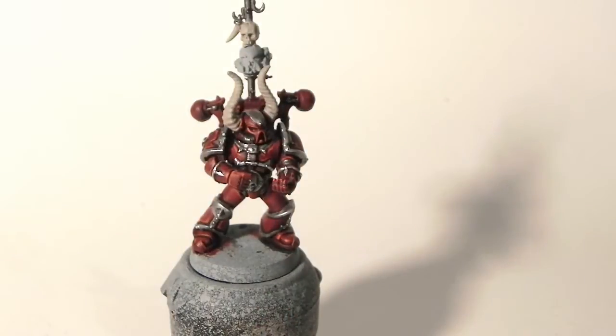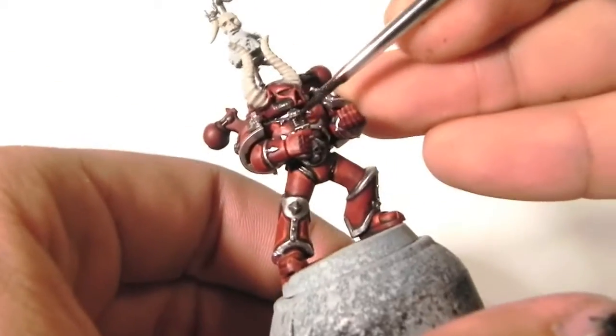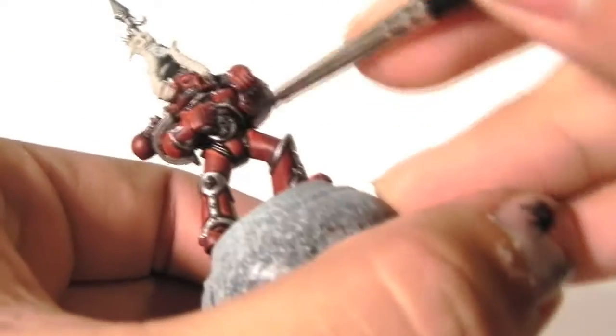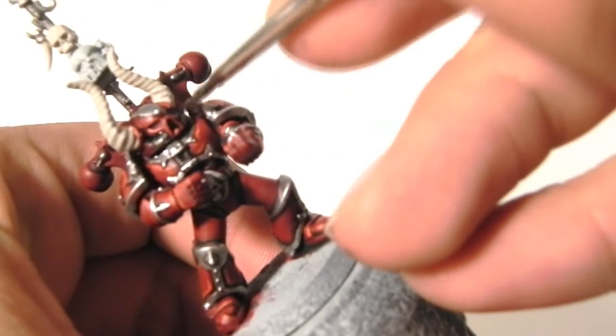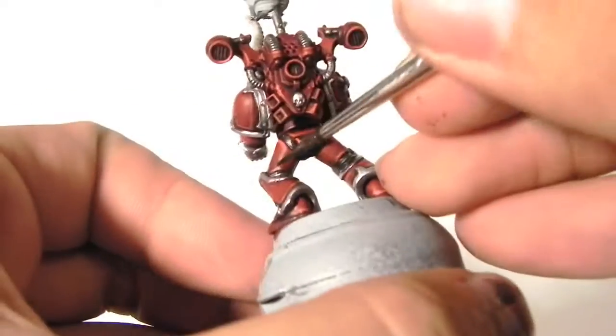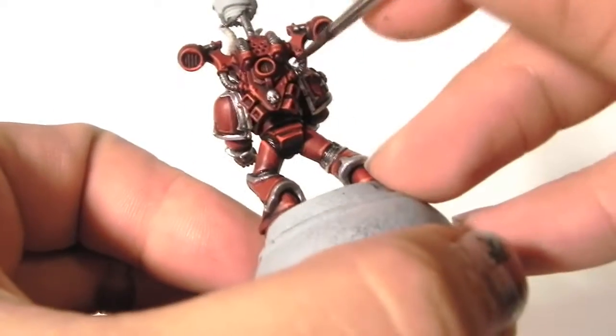Next, I'm going to use Nuln Oil to wash over the iron parts of the armor — and don't forget the bolter. Just let it sit in the recesses of the areas that you painted silver, and be careful not to get any on the already painted areas.